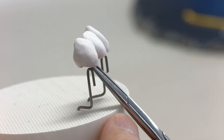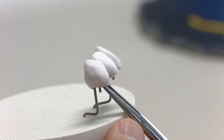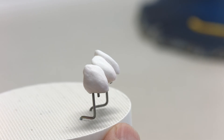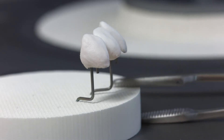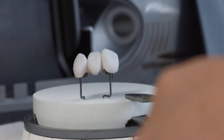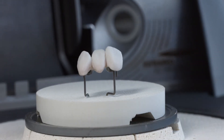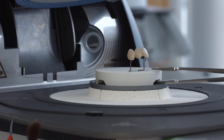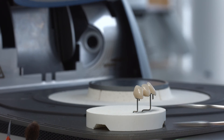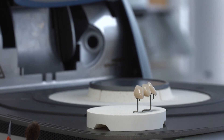Place the completely layered restoration on the firing tray and ensure adequate support. Now it's time for the first dentin and incisal firing. It's essential that you observe the firing parameters recommended by Ivoclar Vivadent. Remove the firing tray from the firing chamber only once the furnace head is completely open and the acoustic signal has sounded.